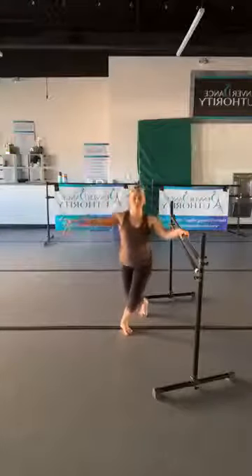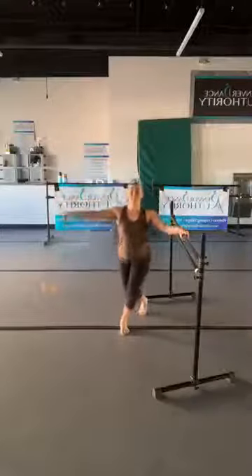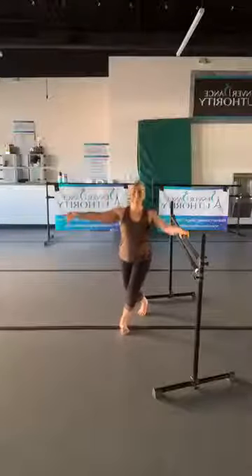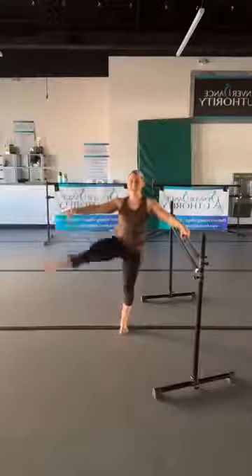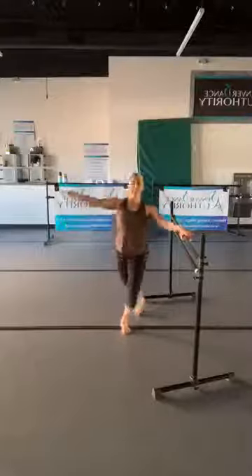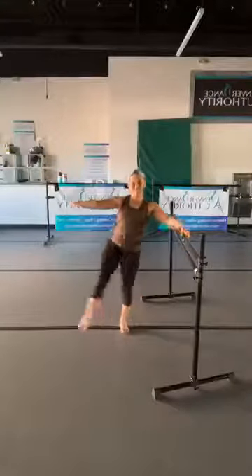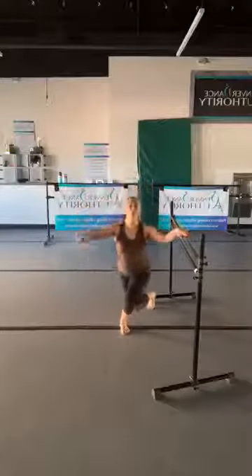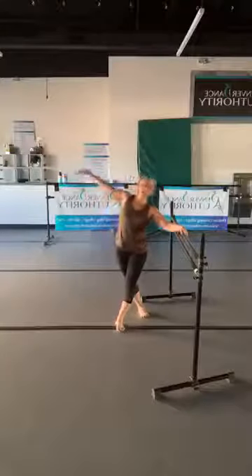Here we go — three pulses: three, two, extend, point the toe. Three, two, one. Three, two, one. We have one more — then eight singles: eight, seven, six, halfway there, three, stay with me, two, and one. Take that leg behind, push your heel into the floor, and then reach this arm over your head.